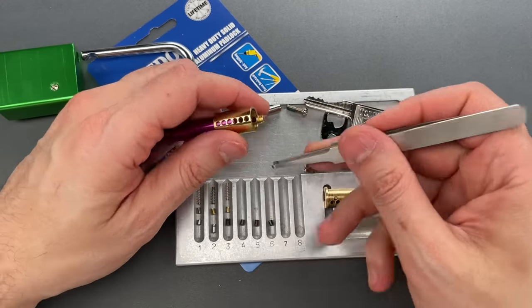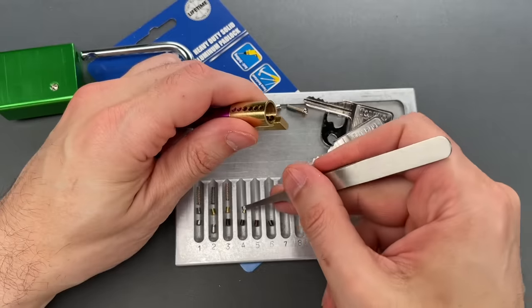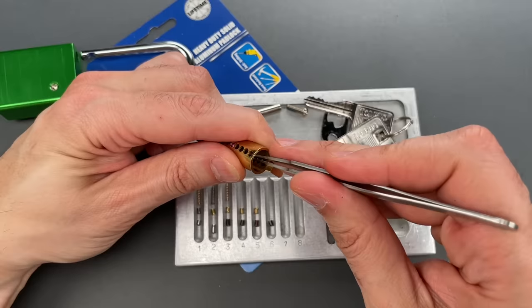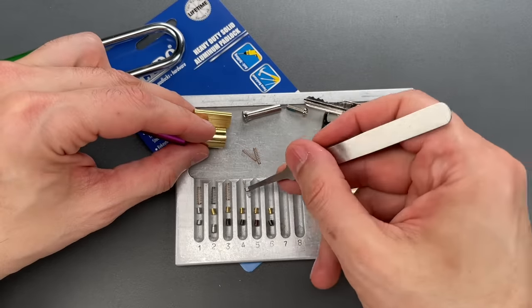The weaker spring again with a brass spool. And slots four, five, and six all felt like spools to me — and that's exactly what they are. Let's drop those springs out as well.